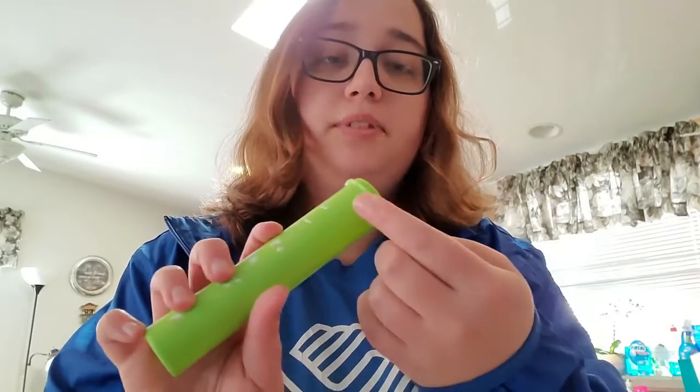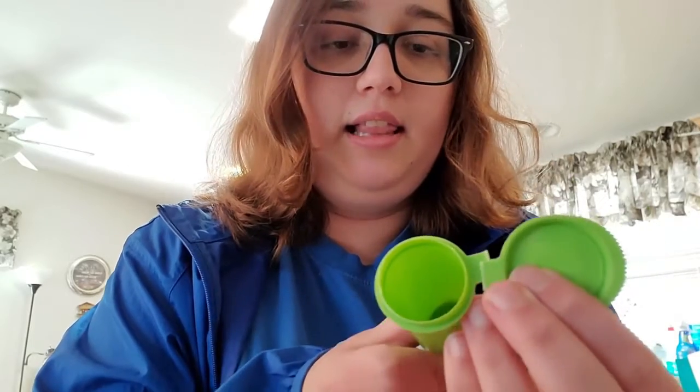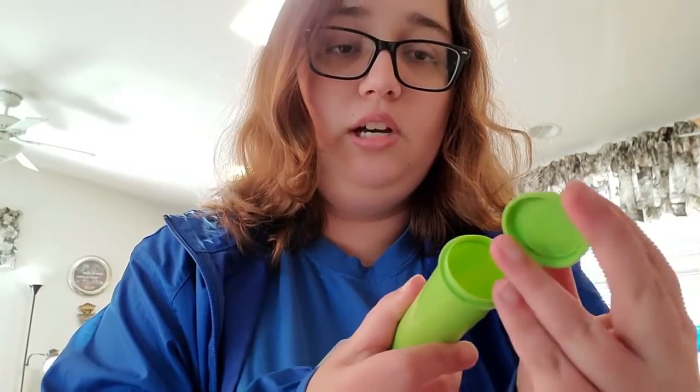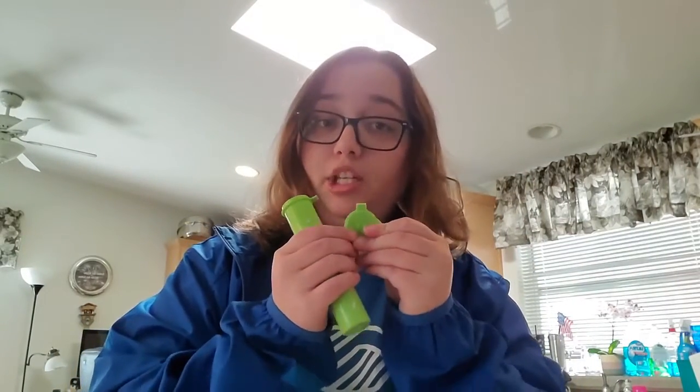One of the important things for this is you want to make sure the cap pops off all the way. Normally it comes connected so you can open and close it without losing it. However, for this activity, we need to cut it off — so that's something you'll need to do.